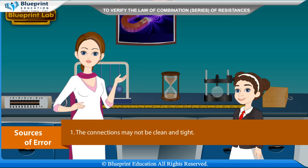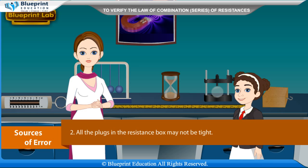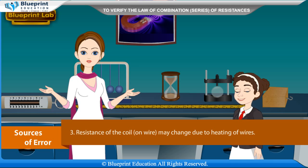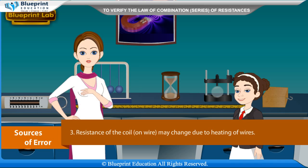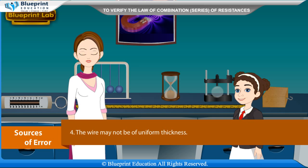Sources of error: The connections may not be clean and tight. All the plugs in the resistance box may not be tight. Resistance of the coil or wire may change due to heating of wires. The wire may not be of uniform thickness. Thank you ma'am for this knowledgeable experiment.